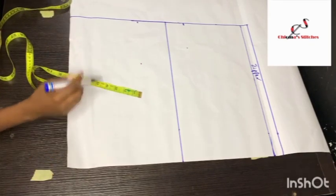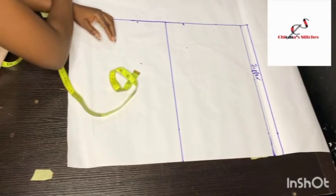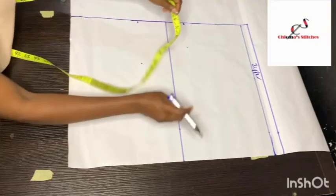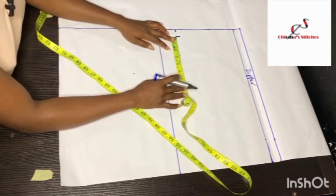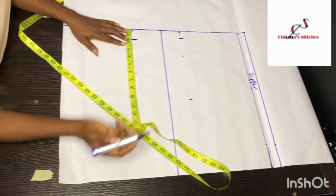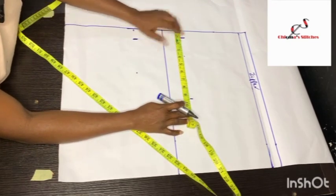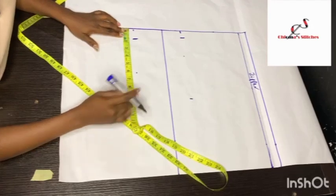Next we are going to be marking the armhole length. To get the length of your armhole, you divide your bust measurement by 6 and add 1.5 inches. So 40.5 divided by 6 equals 6.75, plus 1.5 inches gives us 8.25 inches. For the back piece, I'm coming down 1 inch for the shoulder slanting, then marking the armhole length of 8.25. For the front piece, we come down 1.5 inches for the shoulder slanting; measuring the full length from the shoulder line to the armhole line gives 9.25 inches, so I repeat 9.25 inches on the front.